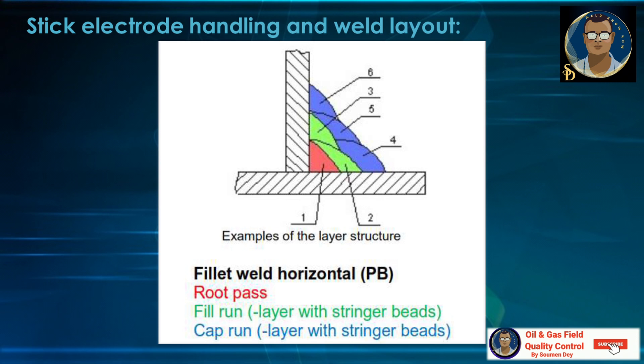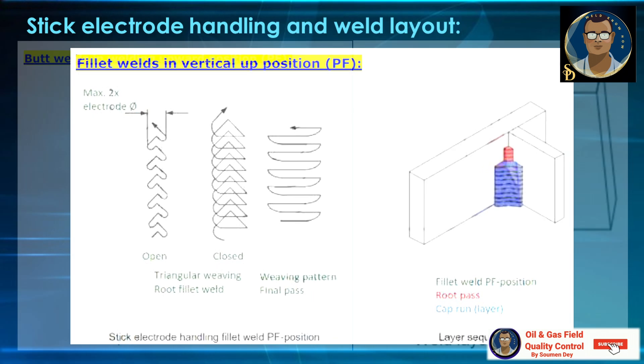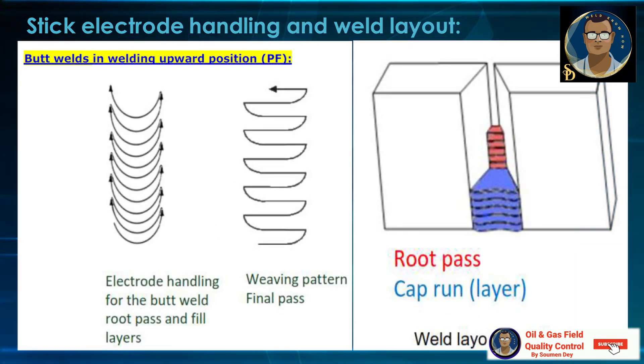For fillet weld horizontal position PB, the fill run layer and cap run layer use stringer beads. For fillet welds in vertical up position PF, you can see how the bead progresses — with open triangular weaving for the root fillet weld, a closed pattern for the middle, and a weaving pattern for the final pass. Generally, stringer beads are used in root passes and weaving beads in filler and final passes. You can also see the fillet weld PF position in a 3D view. For butt welds, the root pass electrode handling, fill layers, and weaving pattern for the final pass are also shown.